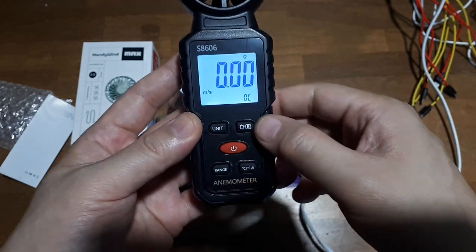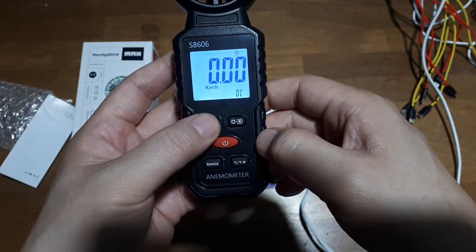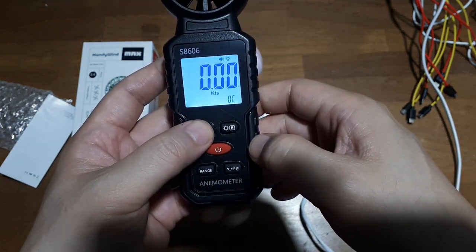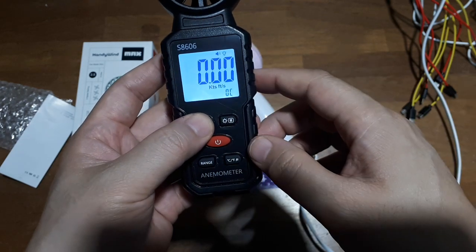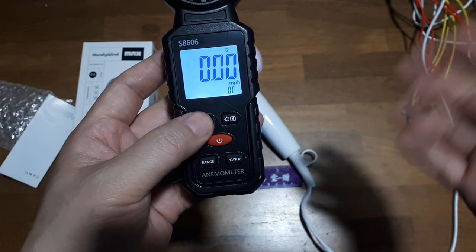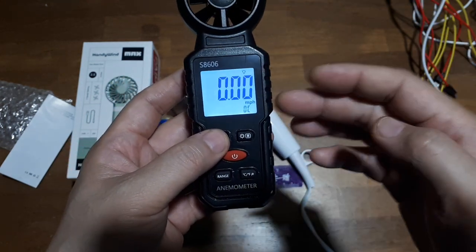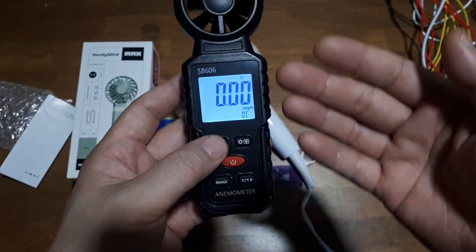Right now it is in meters per second. That button turns the backlight on and off. For units, we can go to kilometers per hour, knots, feet per second, and mph. Wow, this thing has all the readings you could want.